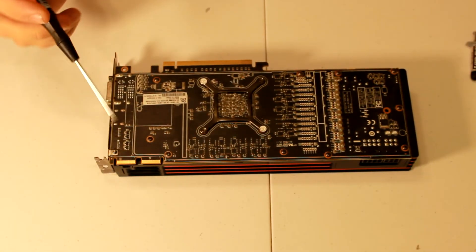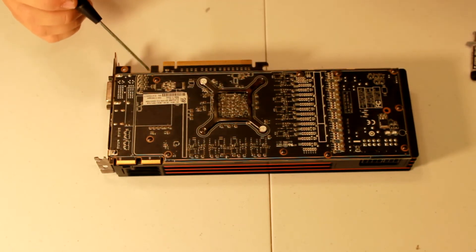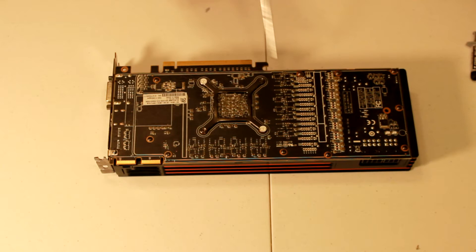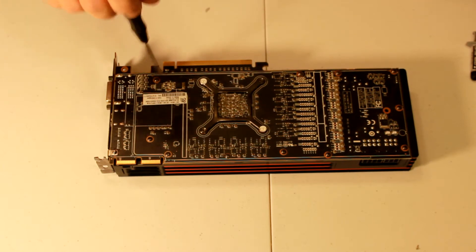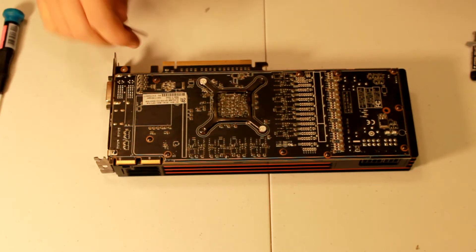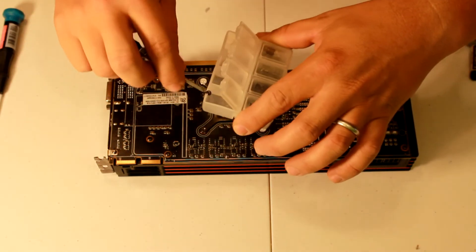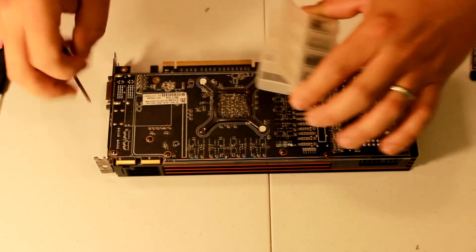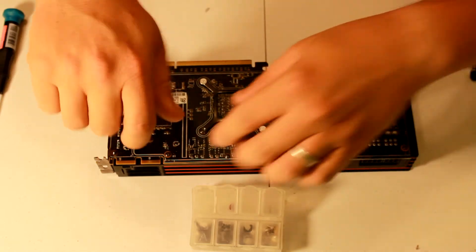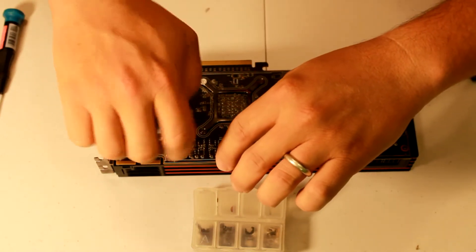The first step is to take out these outside screws here on the PCB. You've got ten of them on this particular card — one, two, three, four, five, six, seven, eight, nine, and ten. Use a magnetic screwdriver, it's a little bit easier. As you take them out, make sure to put them in your little plastic container to keep them separated, because it makes it a lot easier to put them back in and remember where they go.